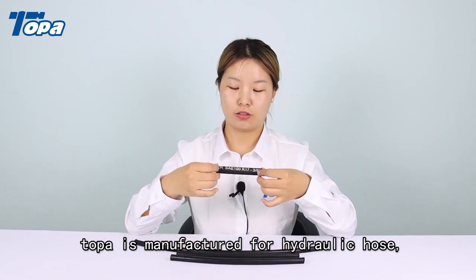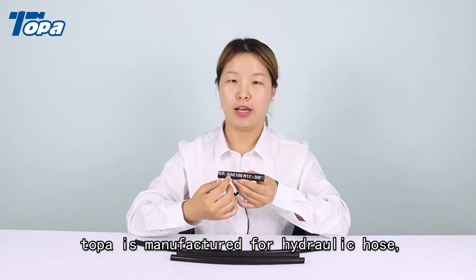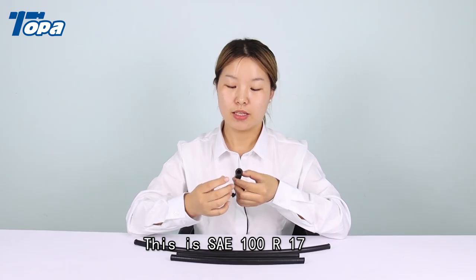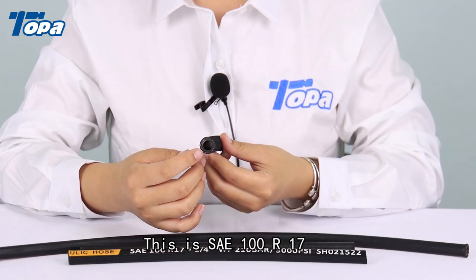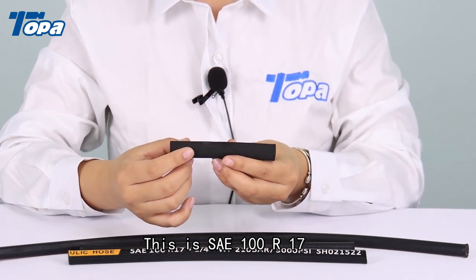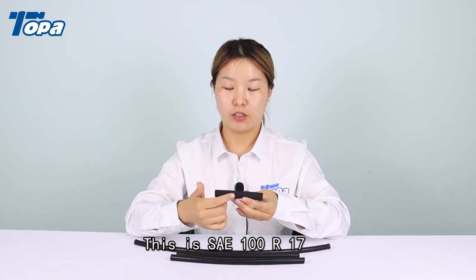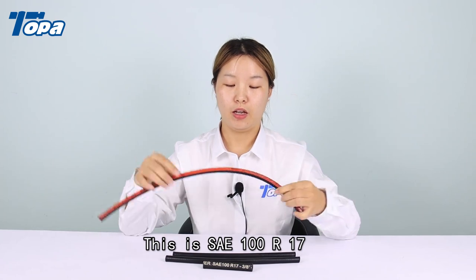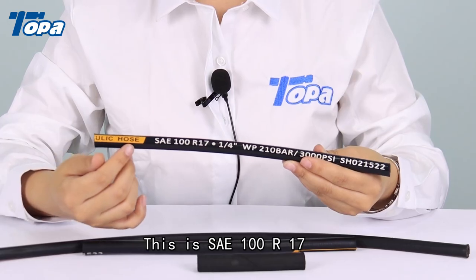This is a hydraulic hose. The model is SAE-100R70. The inner is rubber. It is a one-wire or two-wire braid. The outer is closed. You can print your logo on it, and you can also change the color.